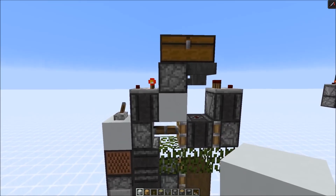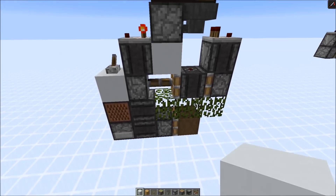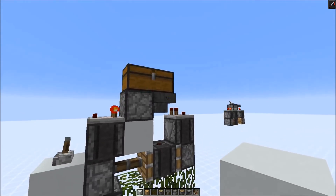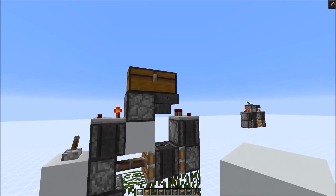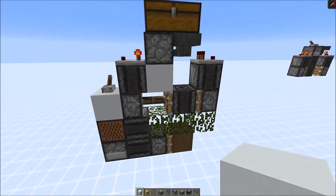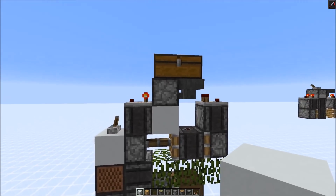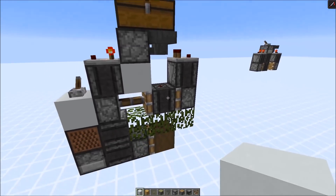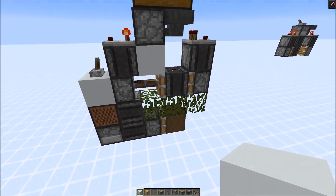Now the clock works like this: at the bottom we have a clock that powers this dropper and tries to transfer the items over to the hopper via the chest, but the hopper transfers the items back into the dropper. The clock at the bottom is just slightly faster than the hopper can transfer items. The hopper can transfer items every 8 ticks and at the bottom we have a 7.5 gametick clock.